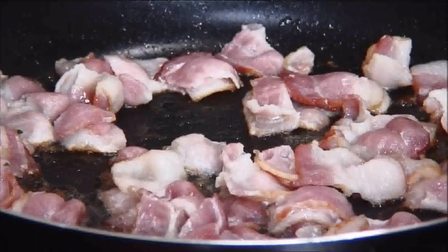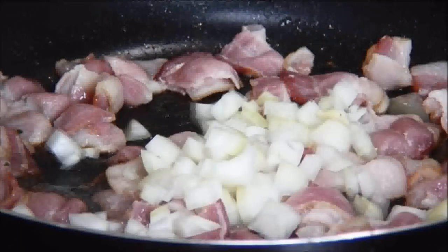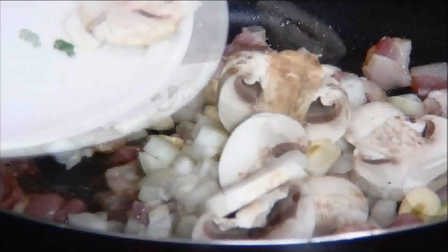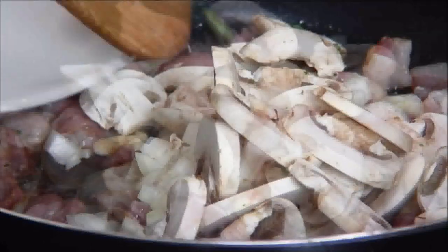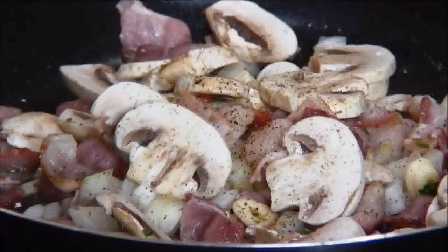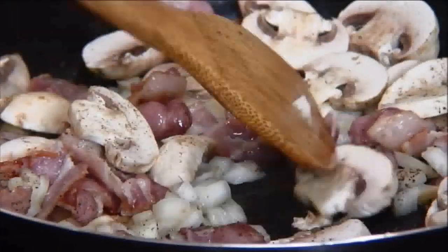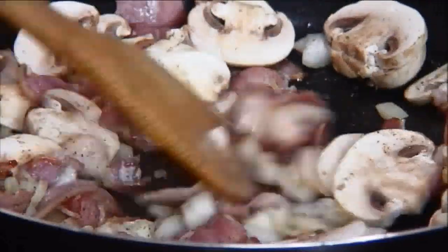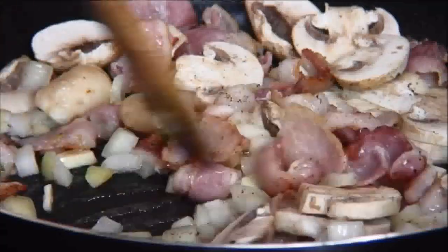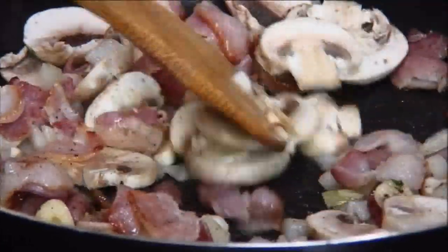Now that our bacon is nicely done I'm going to add in the onions, garlic, the button mushrooms, and ground black pepper, and I'm going to stir and sauté these just until the mushrooms begin to turn translucent. This should take about three or four minutes. One thing you may have noticed is that I didn't use salt — you can use it if you want, but I find the bacon makes it salty enough.